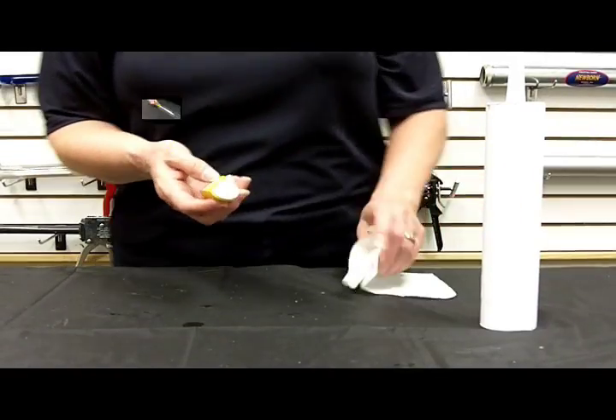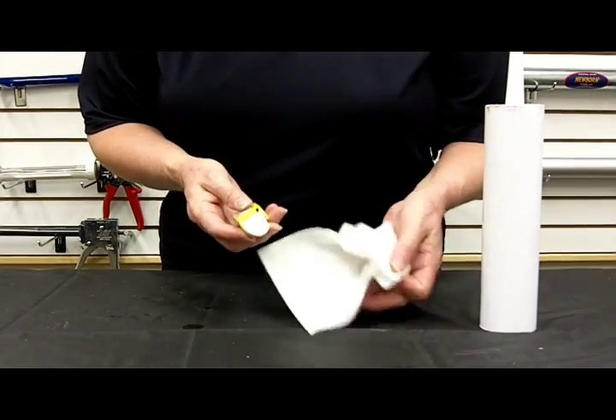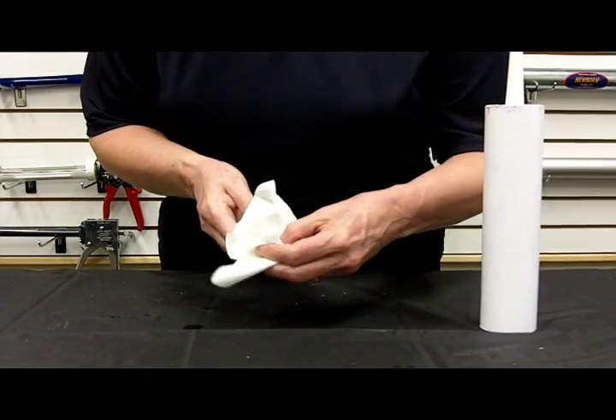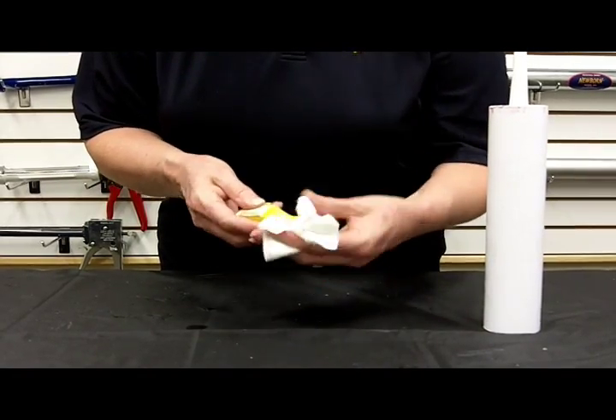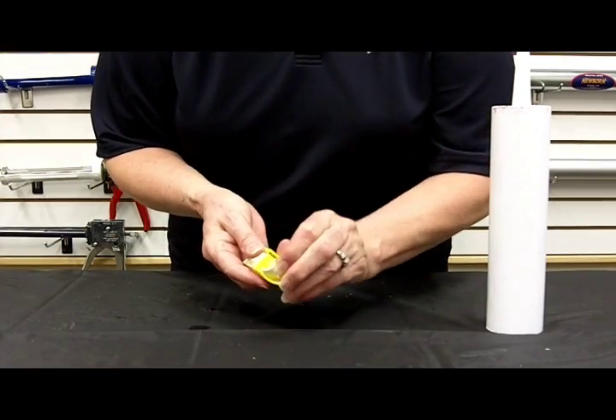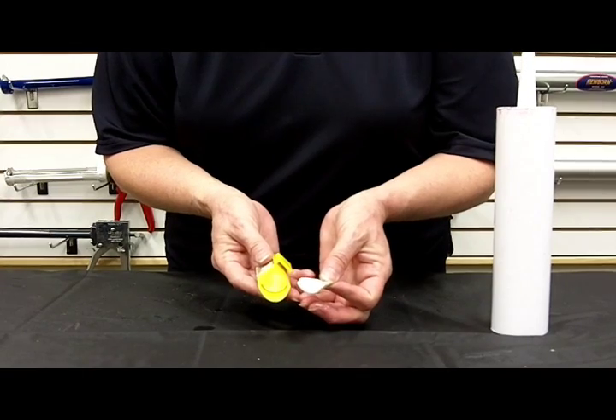Once you're finished caulking, you want to clean your caulk buddy. You can take a rag or a paper towel and get rid of the excess caulk. Then you would want to pull the rubber tip out and wash that with warm water.